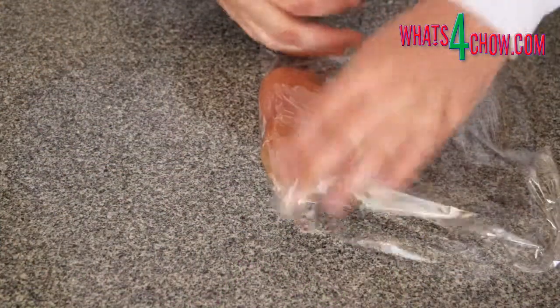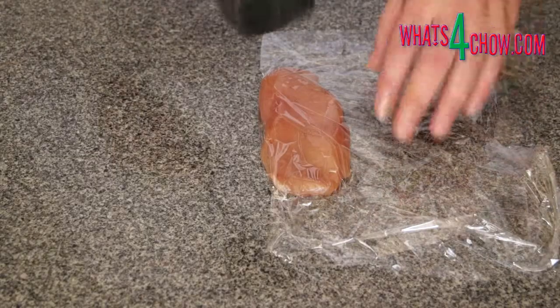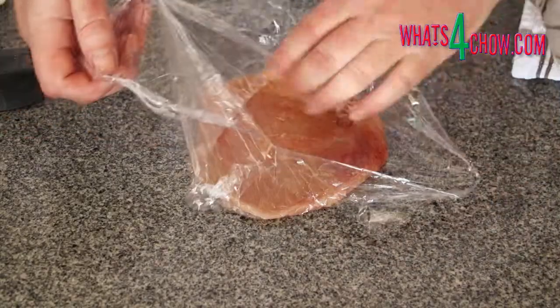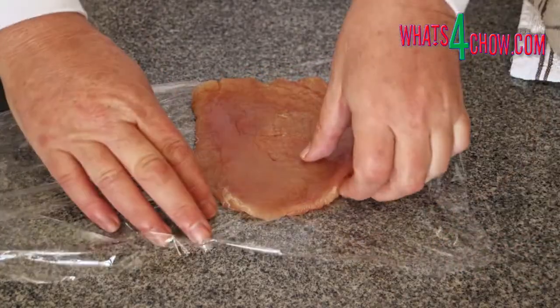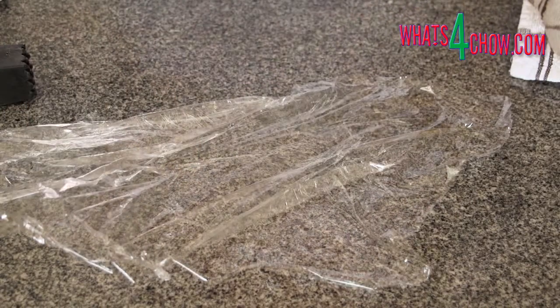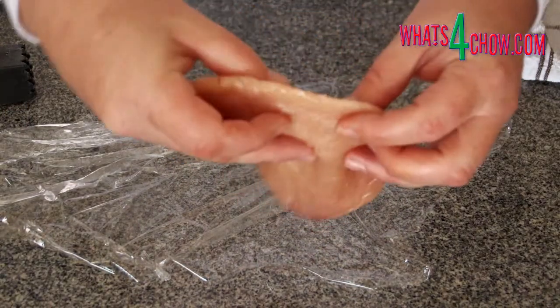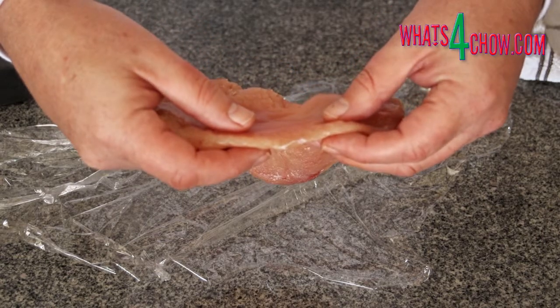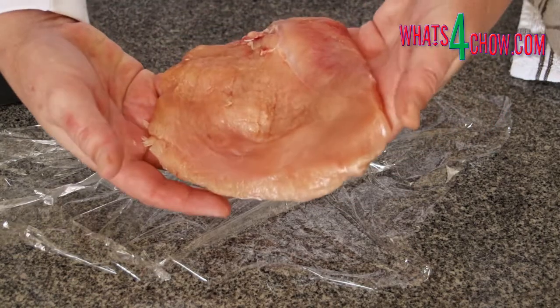To start, cut a piece of cling wrap about 40cm long or 16 inches. Place one of the chicken breasts in the centre of the plastic and fold the plastic over. Using your meat mallet, tap the breast down to a thickness of 4mm or 1/6th of an inch. Repeat this with the second breast.